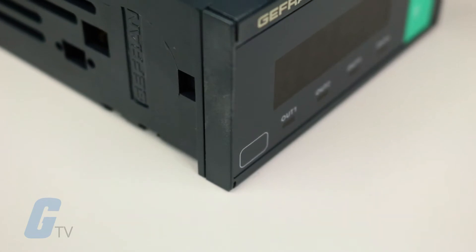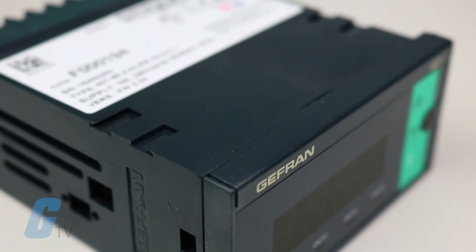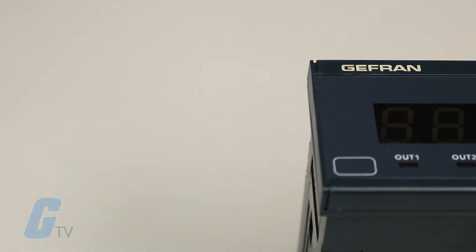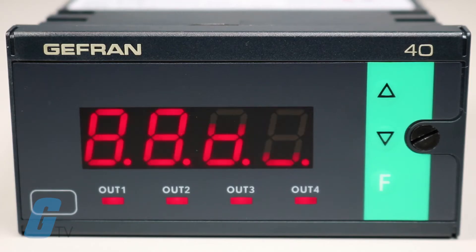Jeffrins 40 Series Indicator is a microprocessor-based indicator in a 72 by 36 format, manufactured with SMT. The front of the unit features a faceplate with 3 input keys under a Lexan membrane guaranteed to IP65, and a 2, 3, or 4 digit display.